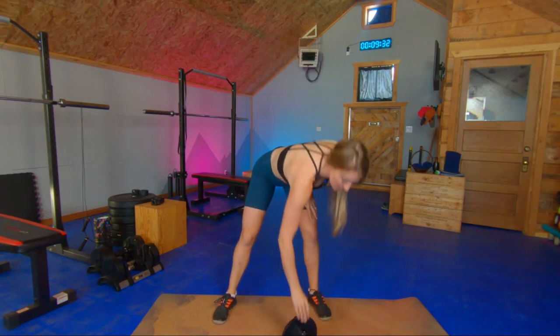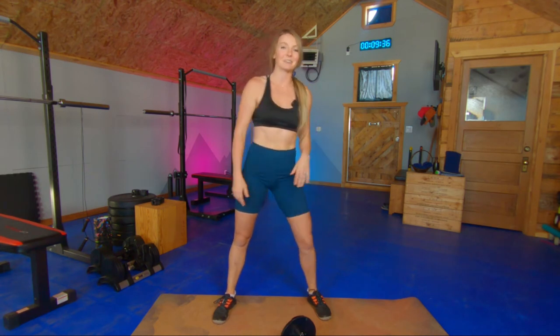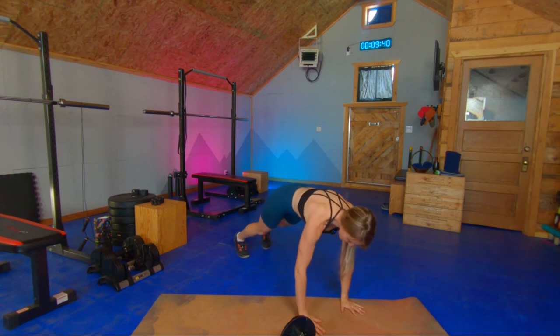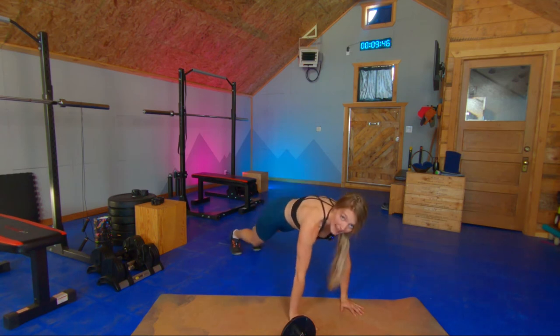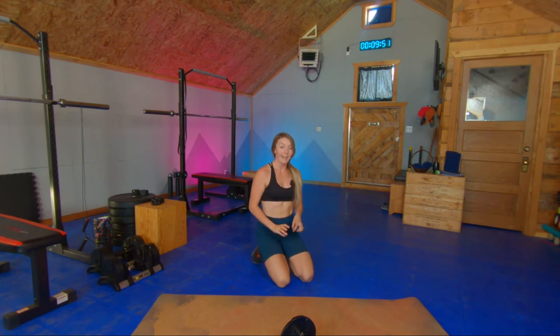Exercise number two is going to be our skier abs. You're going to have your hands in a plank position with your legs out behind you. You're jumping both feet to one side and then back to the start. I really want you to get those feet almost right beside your hands. Use your core to bring those feet forward. Five per side, or 10 total.